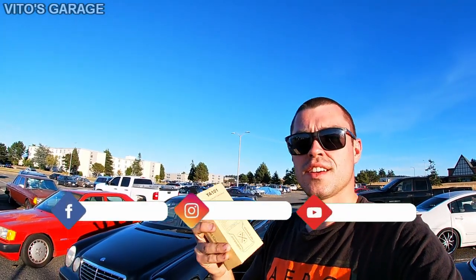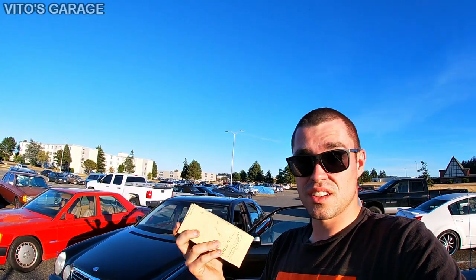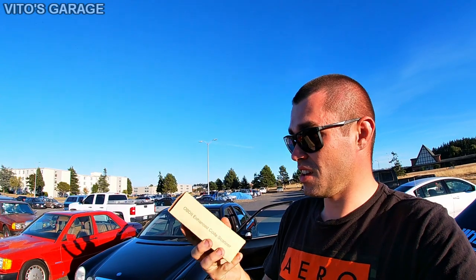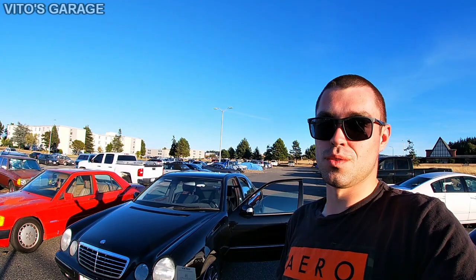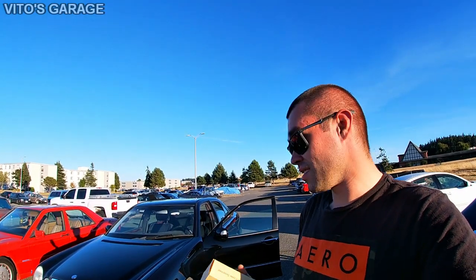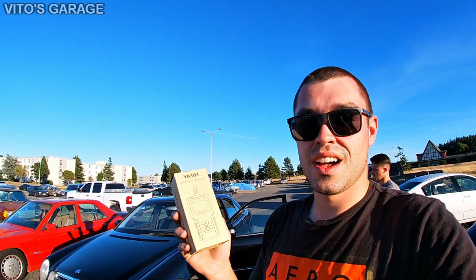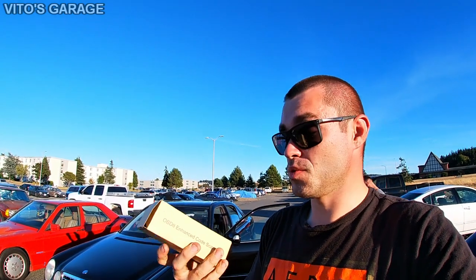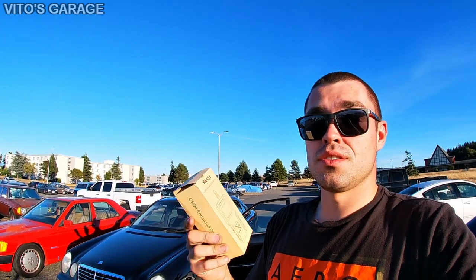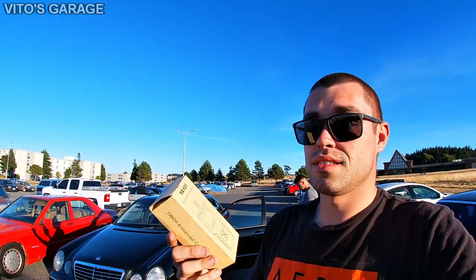Hey guys, welcome back to Viewer's Garage. Today we're going to be reviewing this OBD2 scanner that I received not too long ago. It's a pretty cool scanner. We're going to be working on this W210 old-school E-Class Mercedes to test it out. This scanner checks the check engine light and has a bunch of functions — you can check freeze frame data and live stream data.